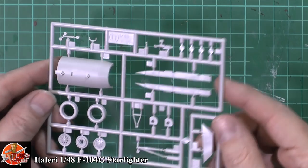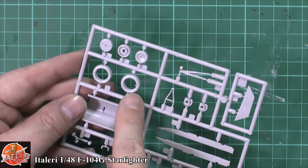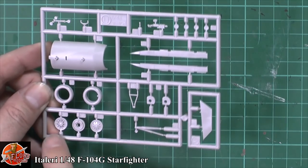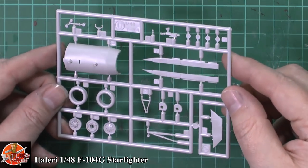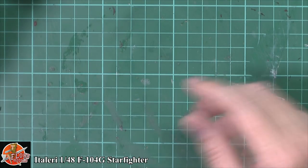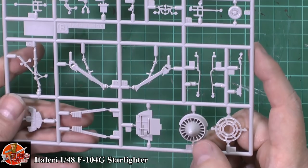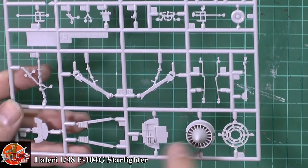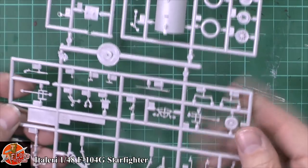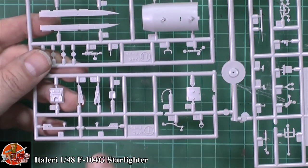Down here we've got part of the nozzle, the actual tyres - one piece - you're going to have to take out a couple of ejector pins from one side of them, but that's a straightforward job. Choice of hubs: you've got a spoke type hub or a more solid one, depending on the variant you're doing. We've got the rear nozzle and the afterburner ring being fitted. Some of the other cockpit parts: the all-important instrument panel, which is not too bad on its own. And then a different type of seat depending on the version.